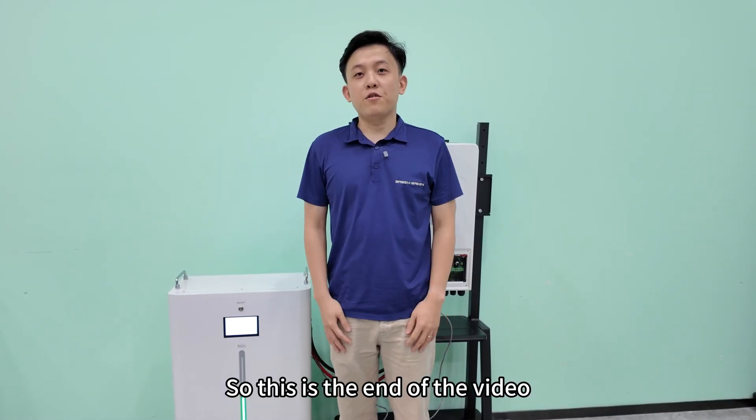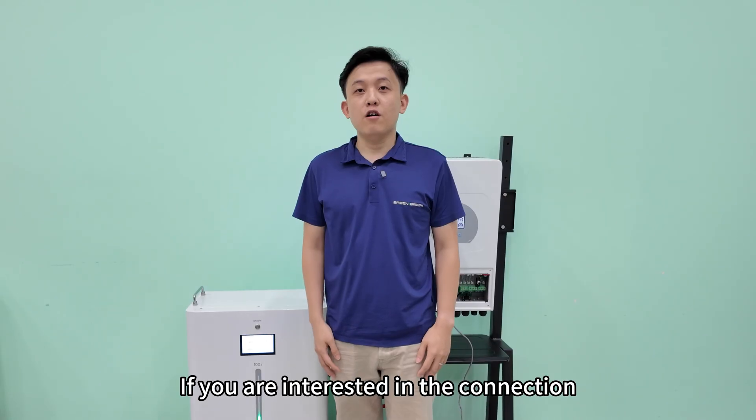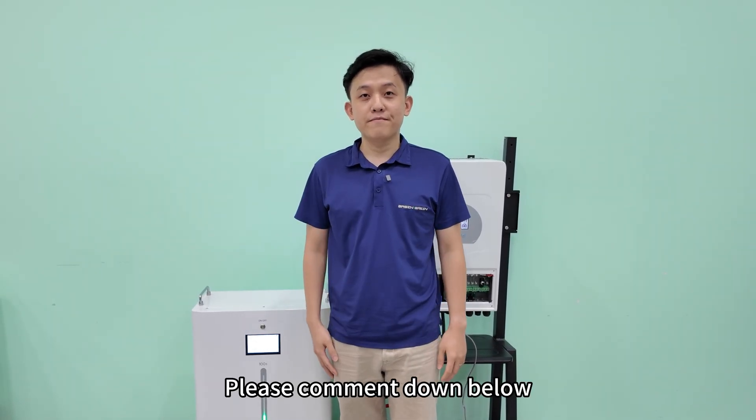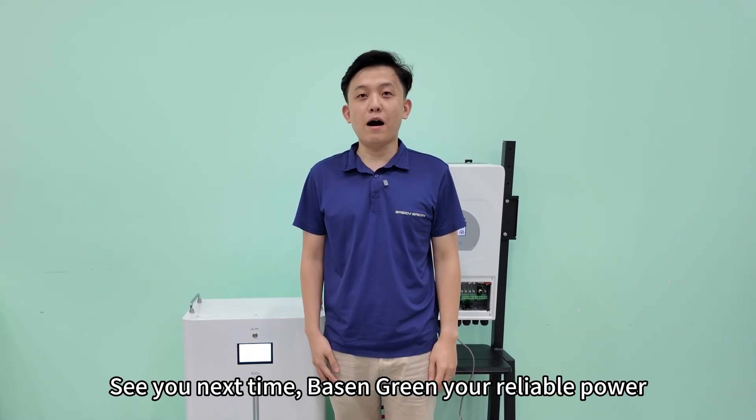So this is the end of the video. If you found the video helpful, likes and subscribes are appreciated. If you are interested in the connection for other brands of inverter, please comment down below. Thanks for watching. See you next time. Bateson Green — your reliable power.